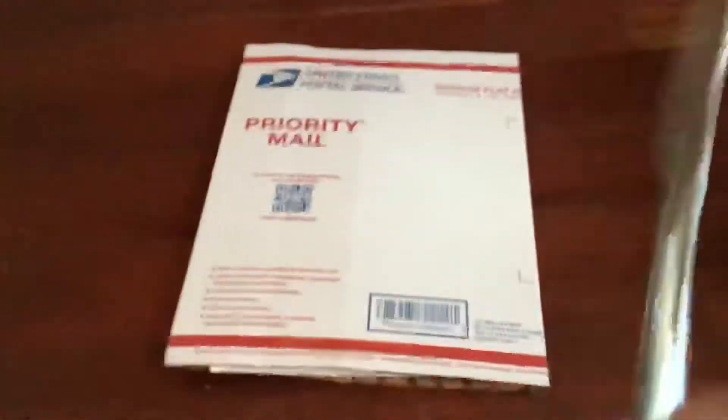Hey everybody, today I am going to be unboxing a new comic book. I'm not telling the title from the video — it just says 'unboxing comic book.' It was just delivered. I know what it is, but I have to do one thing first — the lighting's bad. We are going to find out what's inside.